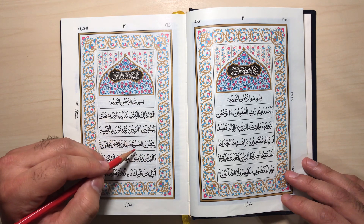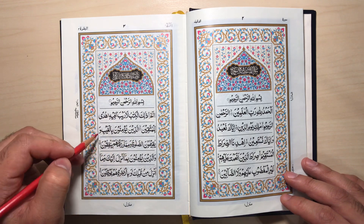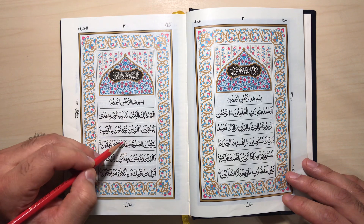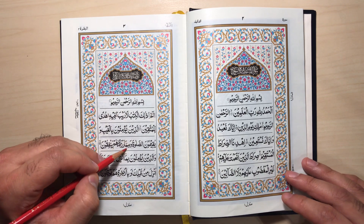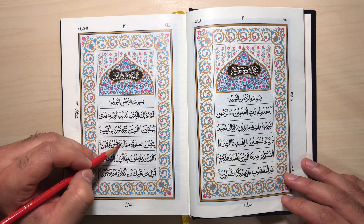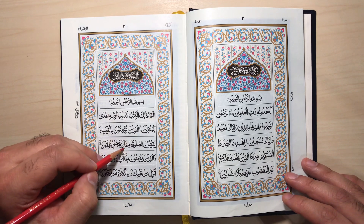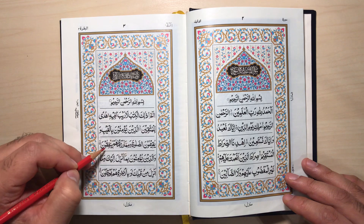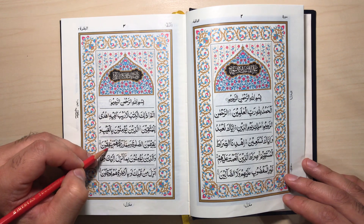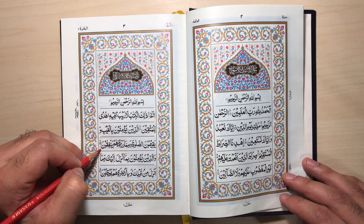Wa yuqimuna as-salat wa mimma. Wa mimma razaqnaahum — that's qalqala, meaning bouncing. Razaq. Razaqnaahum yunfiqoon. Ikhfa of nun sakin. Yunfiqoon. Qalqalah at the stop, and Madd Al-A'aril Waqfi — stretching 3 or 5 alifs.